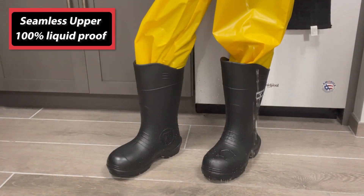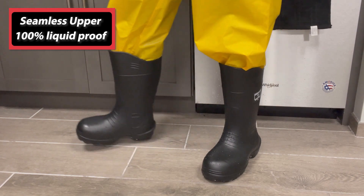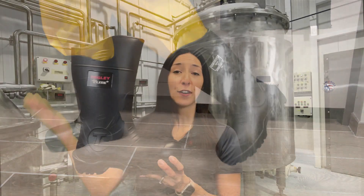The durable, seamless upper is 100% liquid proof and features a calf relief top line for easier donning and removal with additional calf space.